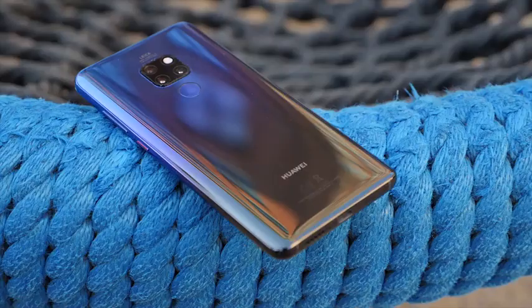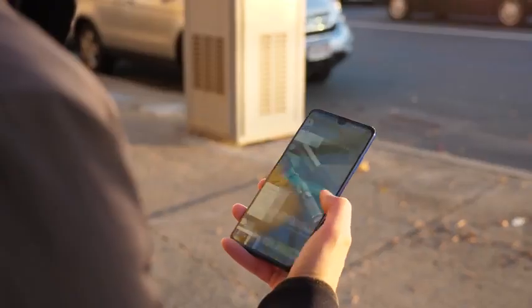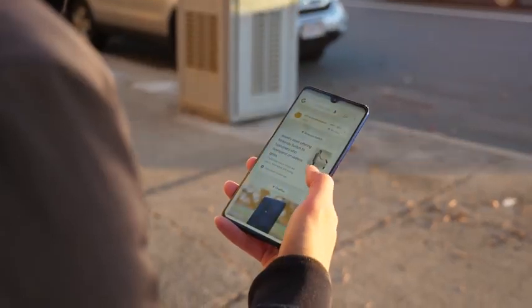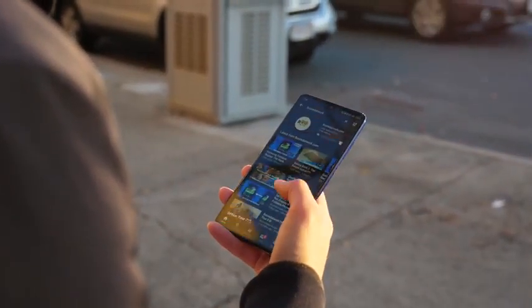How's it going guys, Daniel here. Today I'm going to talk about my two-week experience with the Mate 20. This one is running off of the Kirin 980 which is more than enough for me. I'm an average user so I just scroll through social media, I browse through websites and go on YouTube so I don't really use this to the max.